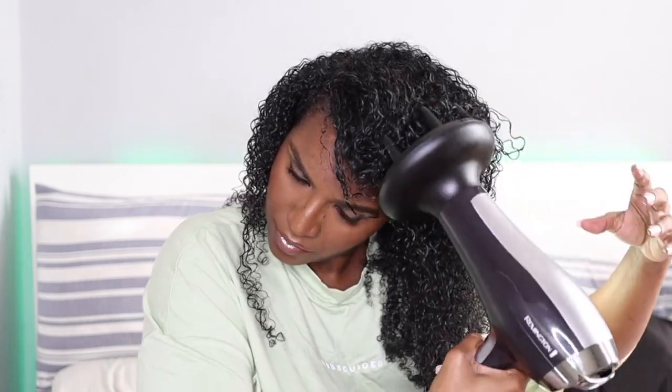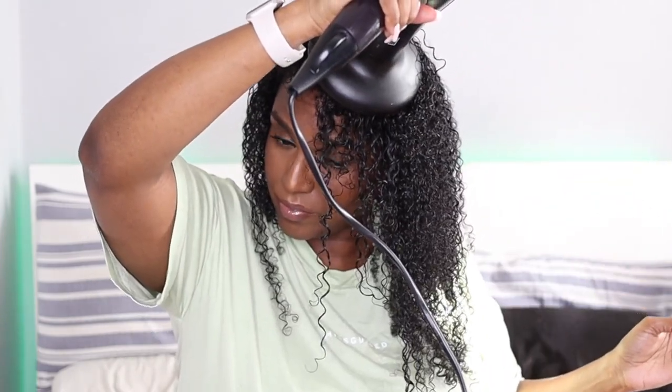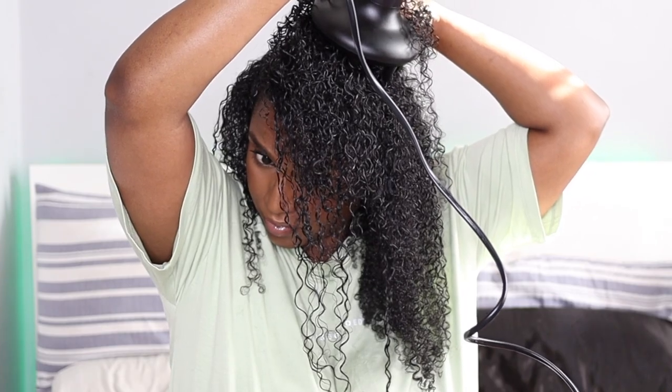I do that until my hair is about 60 to 70% dry. Diffusing does still take a long time, and I don't diffuse to 100% — I just do it until my hair is about 80 to 90% dry all over and then air dry for the rest of the time. Basically I do it to set the style so it doesn't begin to frizz.